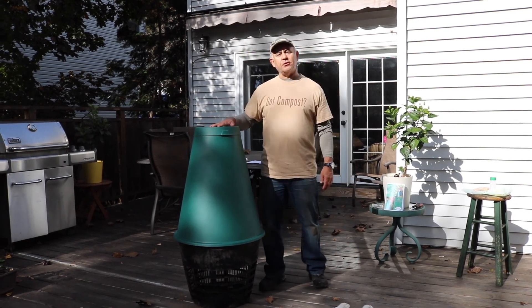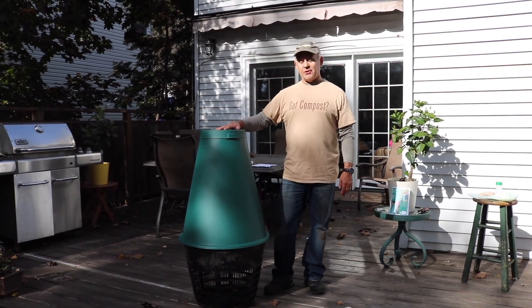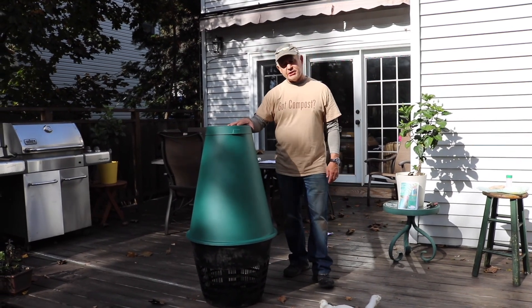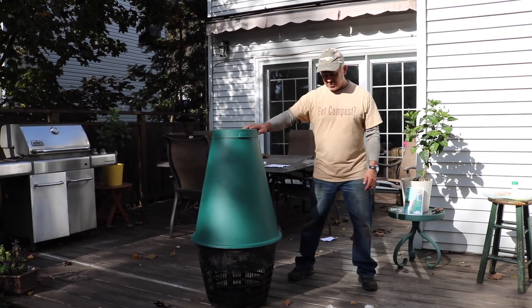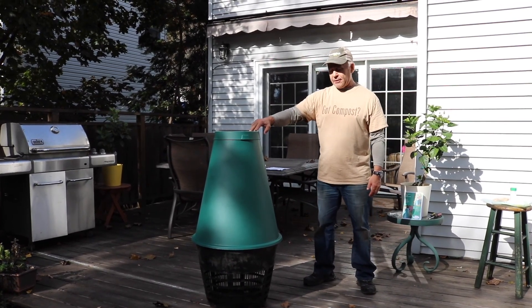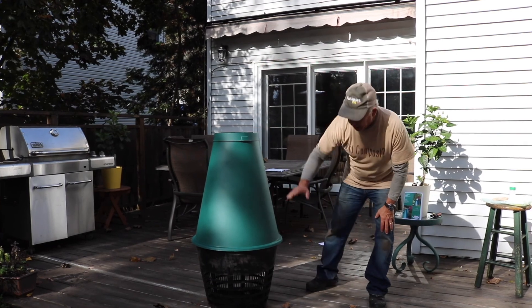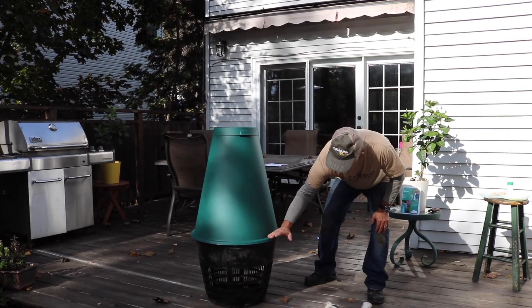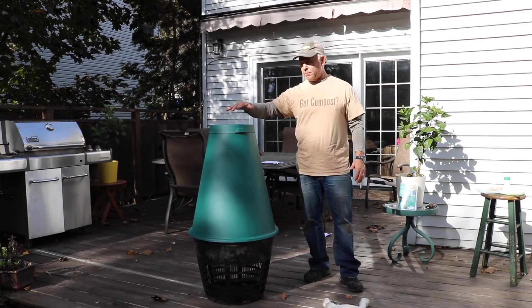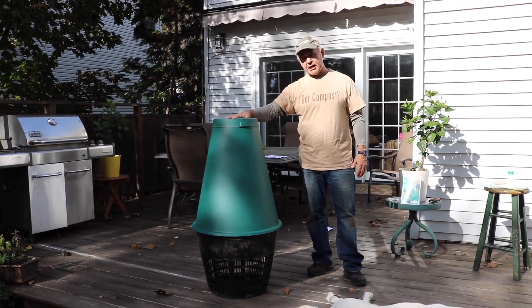Today I'm going to do something I've been wanting to do for quite a while as a composter — I'm going to install a digester. This is the Green Cone Digester. You can see basically what it looks like out of the ground. The bottom part up to about here will be buried in the ground and then the top part gets exposed above.